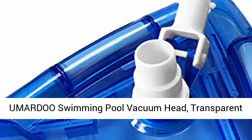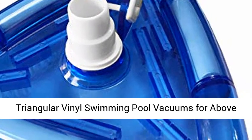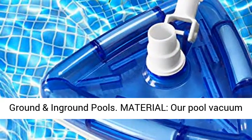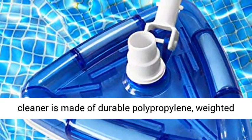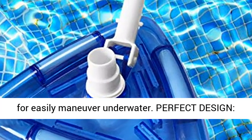Umardu Swimming Pool Vacuum Head — Transparent Triangular Vinyl Swimming Pool Vacuums for Above Ground and In-Ground Pools. Our pool vacuum cleaner is made of durable polypropylene, weighted for easy maneuvering underwater.